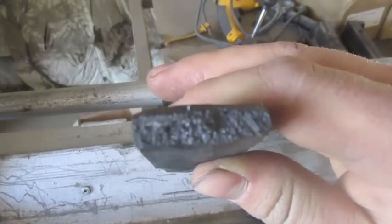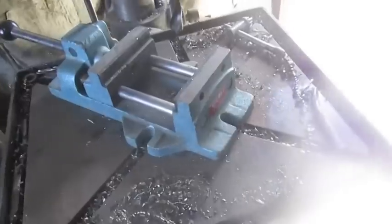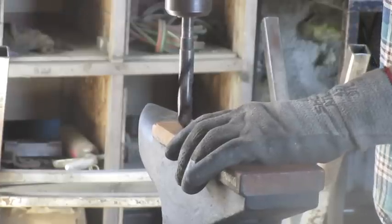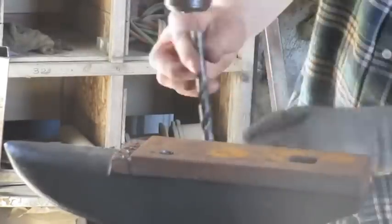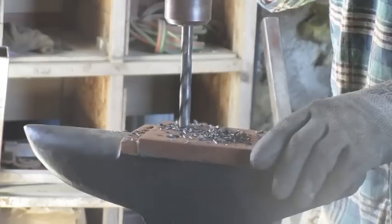That's what the cast iron looks like when it's broken. Not sure if it really matters whether it's gray or white cast iron when welding. What I've got going on is this cast iron anvil that I've had for a while, and I'm thinking I might be able to modify it. You don't see a lot of welding cast iron with regular MIG wire on YouTube — I want to test that and possibly see if you can save money without buying specialty alloys.